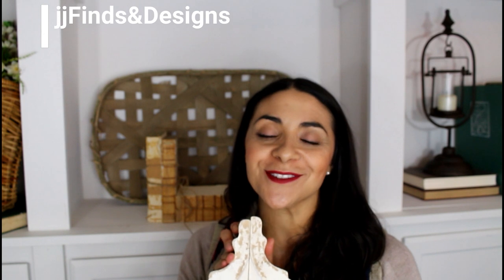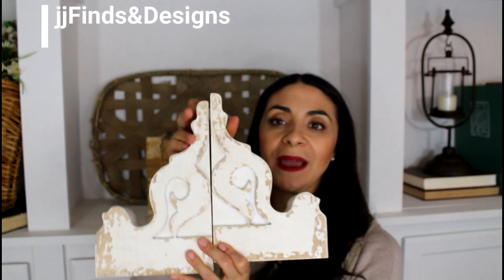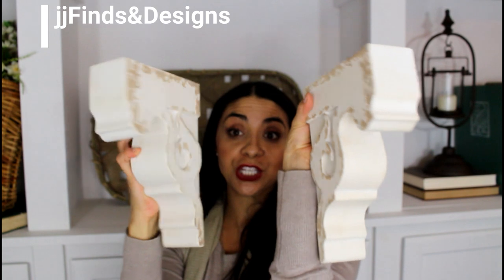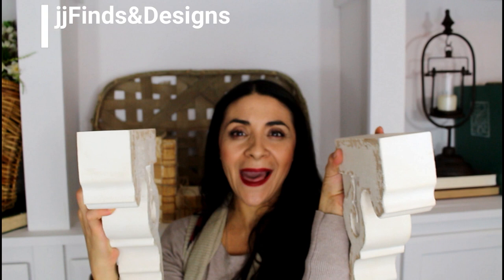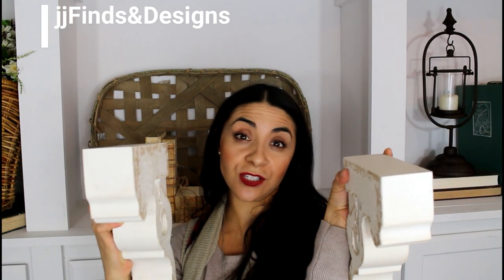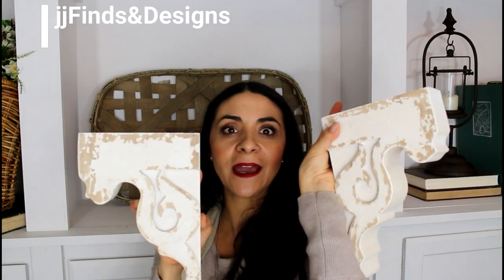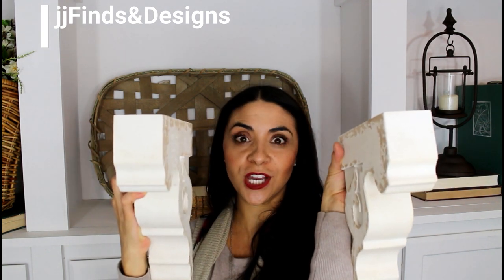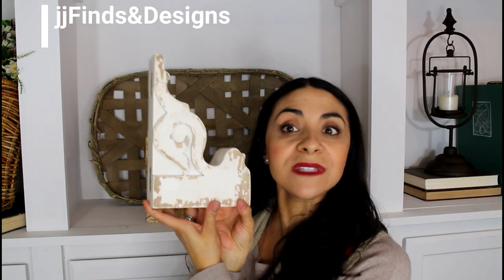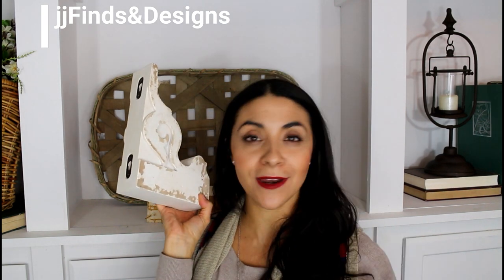I'm going to go over a couple details on how I use them and all my favorite ways to use them throughout my house. I recommend using them as brackets to create floating shelves — just get a piece of vintage wood, palette wood, or new wood that you stain and distress. I also use them as bookshelves throughout my home, sometimes separating them so I can use one in one vignette and another in a different area.